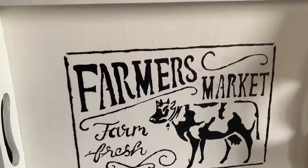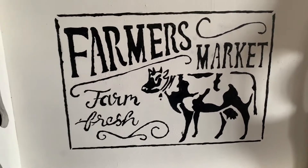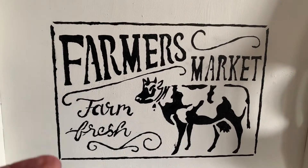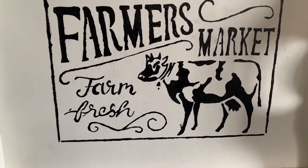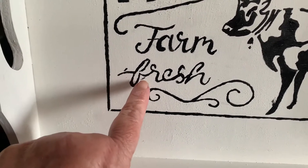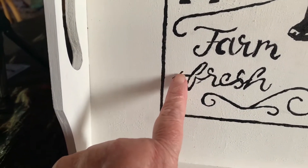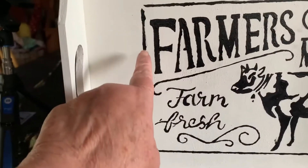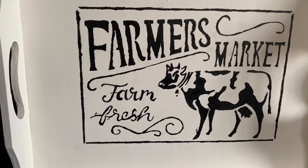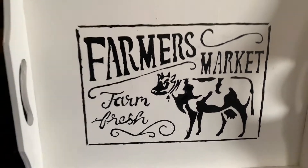So I went ahead and finished it up without doing it on camera. The reason I did is because I've had to turn it so many different ways — it was just hard to do it with the camera. But I will show you: I have some boo-boos there and there and possibly there to fix, and some little issues on the outlines right there. But, you know, that's hand painted.